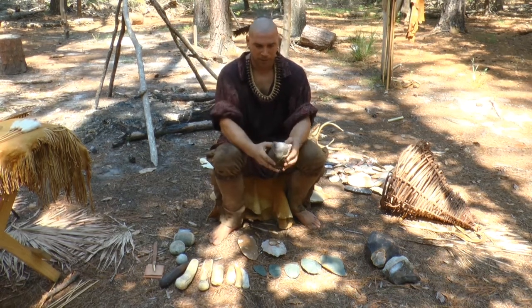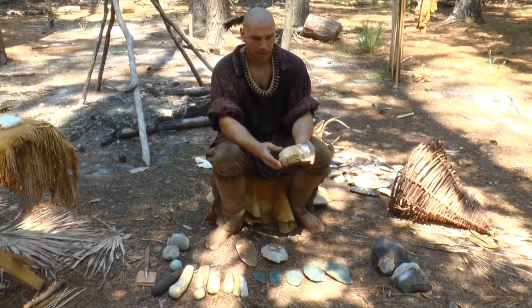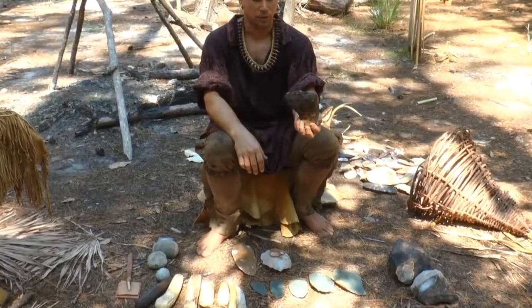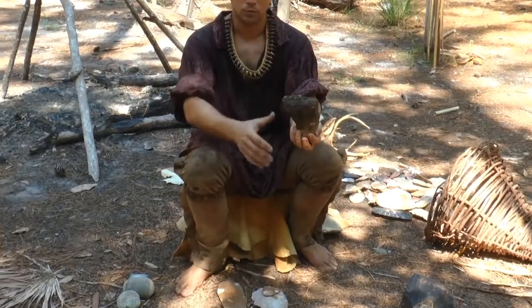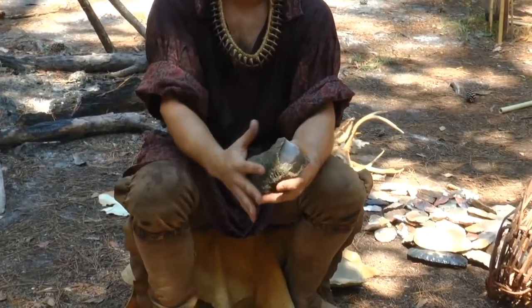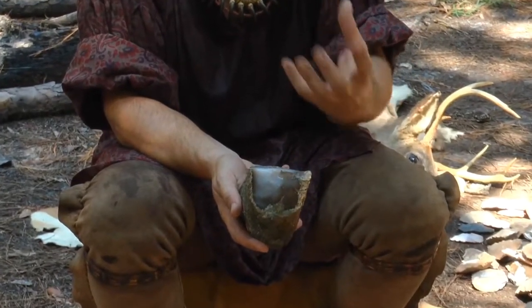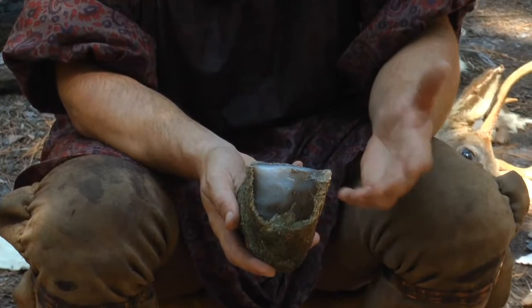What I have here is a piece of agatized coral. This is from South Georgia, and at one time it was an ancient little piece of coral that dried up and turned into agate. You have this outside of the rock that's called the cortex, and then the inside is the flint — that's the material, the type of stone that you're looking for.